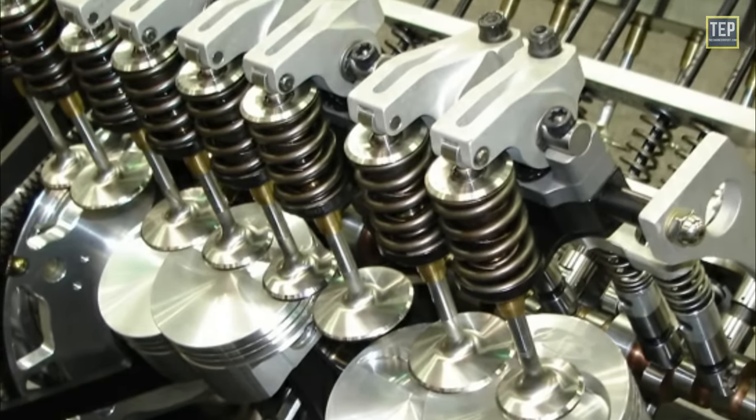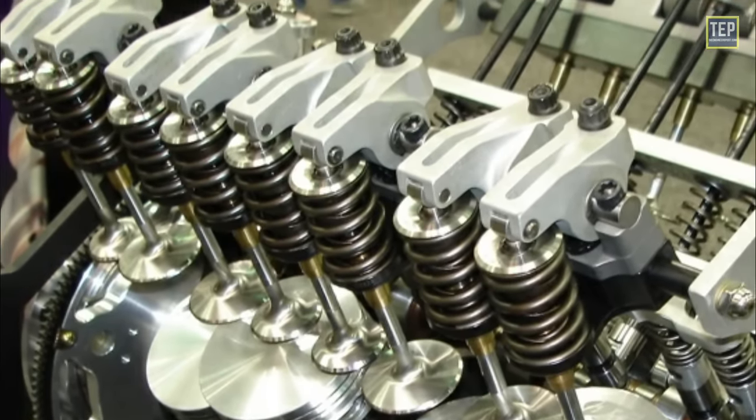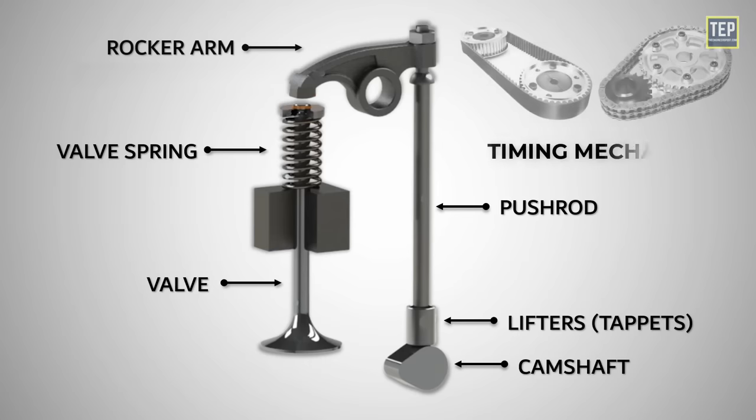The valve train consists of various components that work together to control valve operation, like camshaft, valve, valve spring, lifters, pushrod, rocker arm, and timing mechanism.